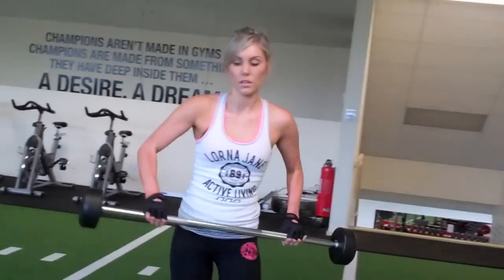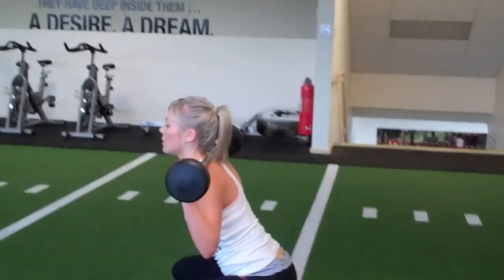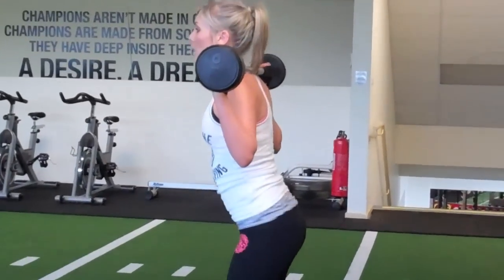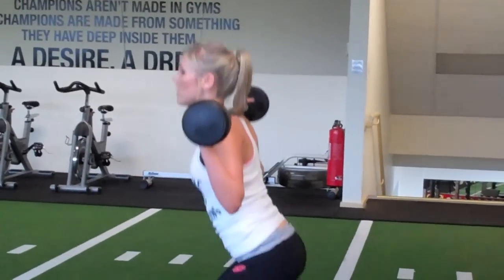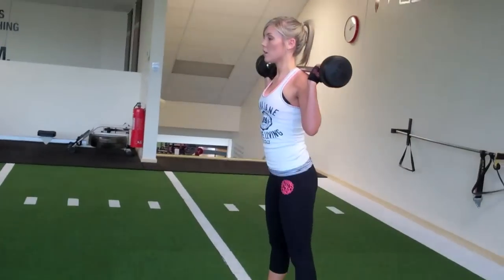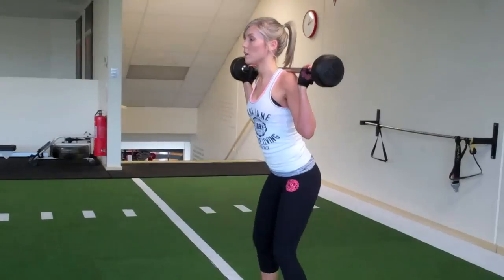Okay, walking squats again. Nice and deep, that's it. 1, 2, 3, 4, 5, 6, 7, 8, 9, one more, and 10.